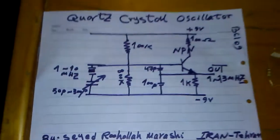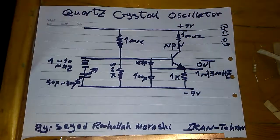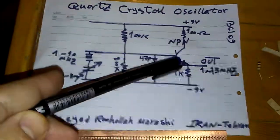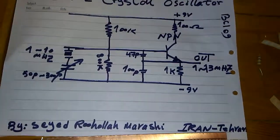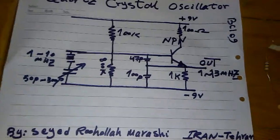Here is a sharp photo of the quartz crystal oscillator project. For the transistor, the NPN one, you are able to use all versions of NPN transistors. I used the BC109 metal version like this.